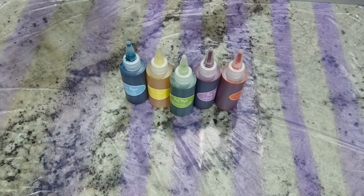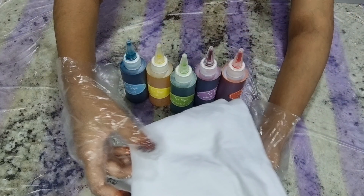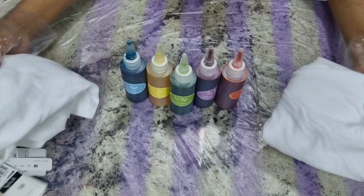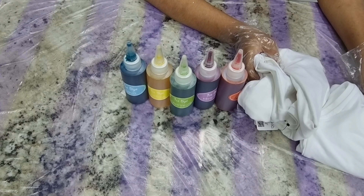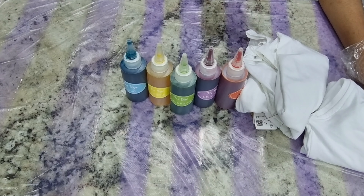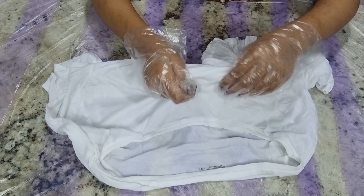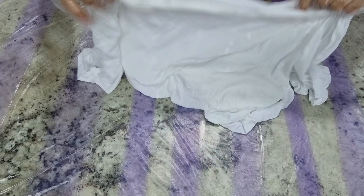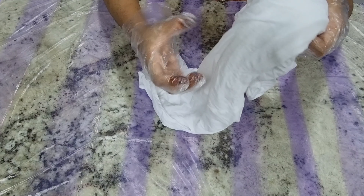I've got two t-shirts that I'm going to be dyeing. Before doing the tie-dye process, we need to make the shirts damp and wet — this is how it should look. Not soaking wet though; you have to wring it fully.